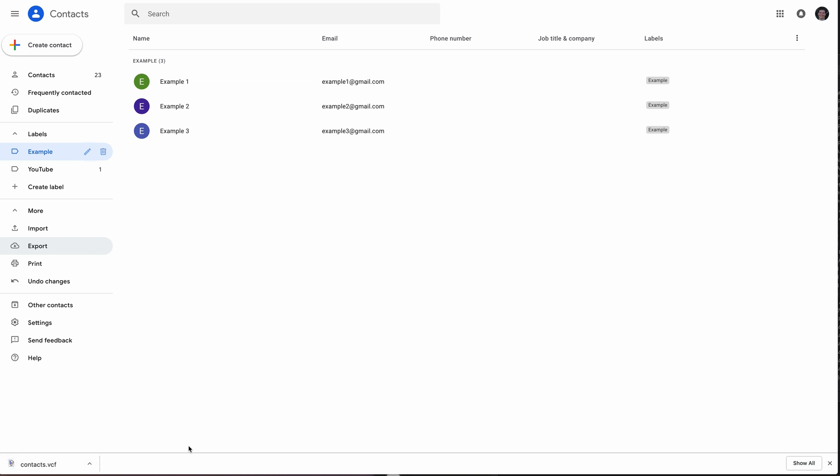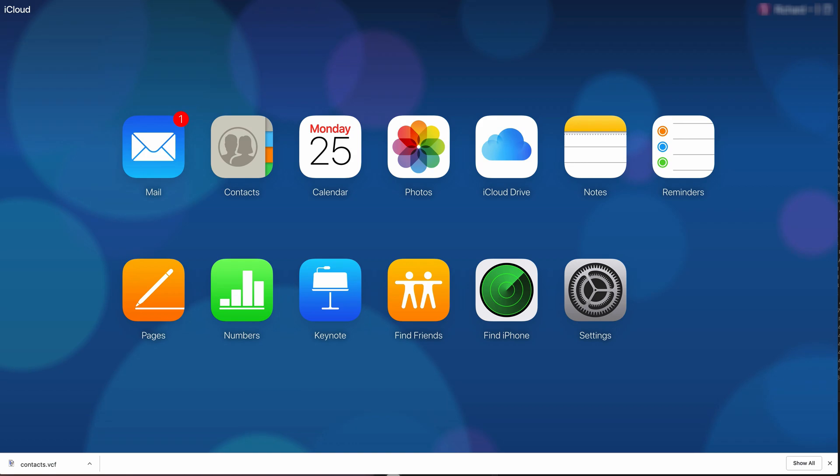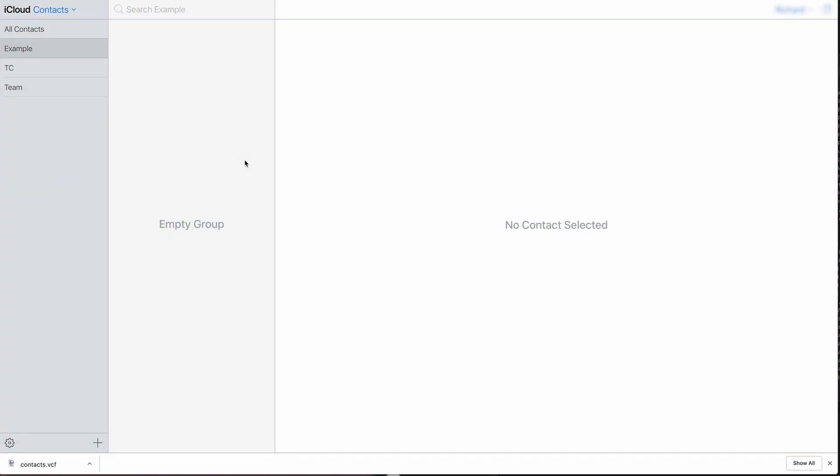We can see it started downloading. Now I have iCloud already pulled up here — I've already signed in — and we have contacts here. If I click on contacts, I have an example group I've already created. You can always mark them as imported from Gmail or something like that. You can click the plus sign and hit 'New Group' to create your own group.